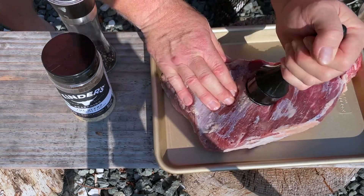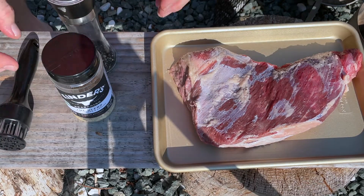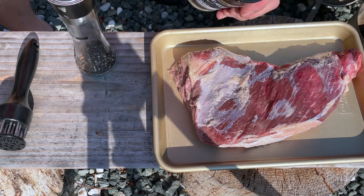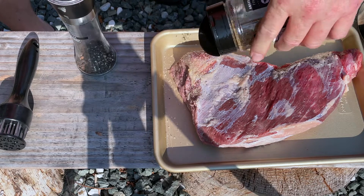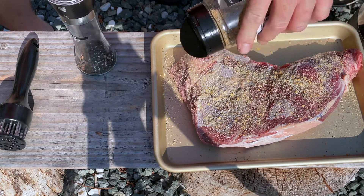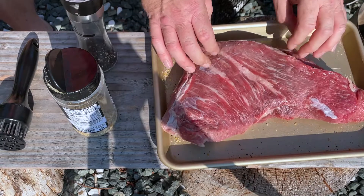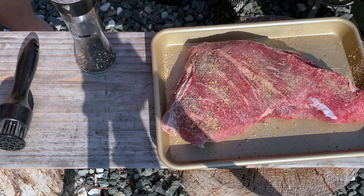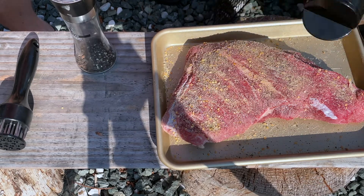There we go — easy peasy. Now, best seasoning in the world: AP, or salt, pepper, garlic — whatever you want to call it, just call it good. We are going to cover the whole thing, front side, back side, all corners covered.